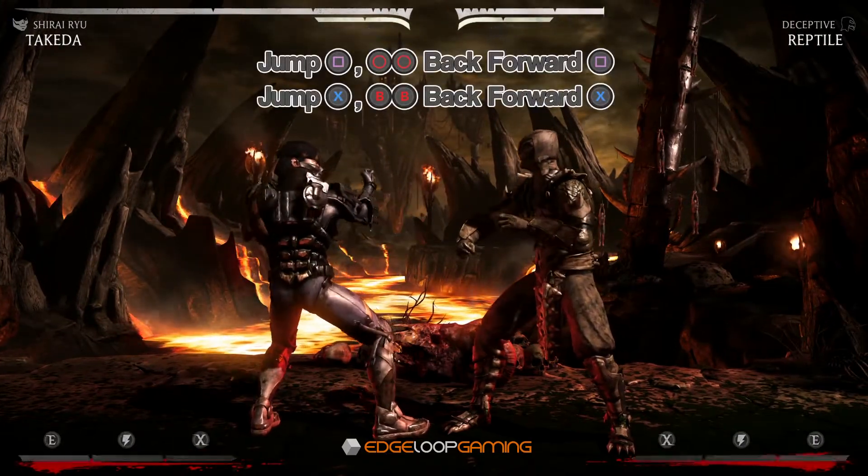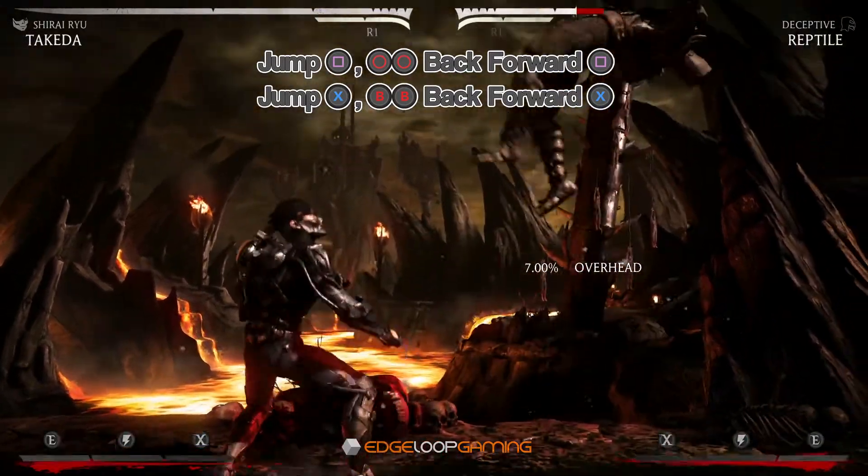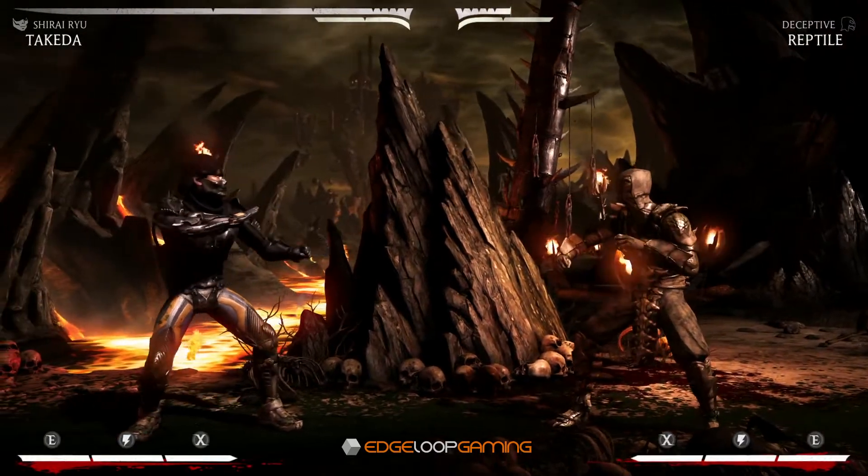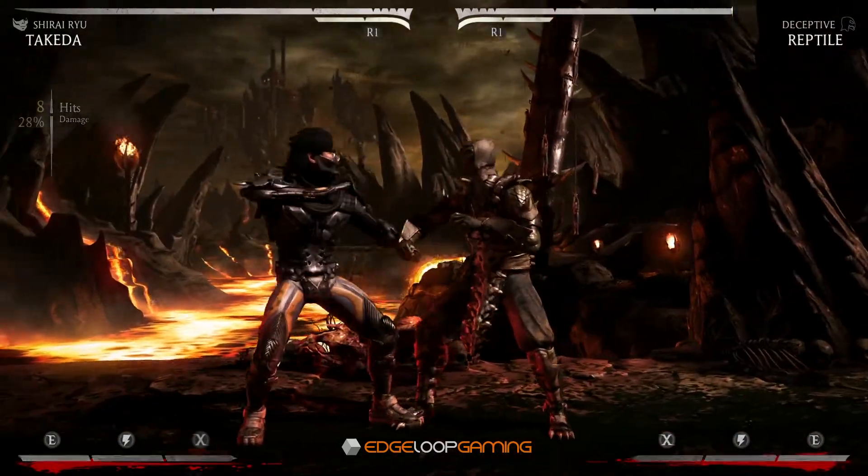The second part is a neutral jump punch to keep the juggle going, and then a 3-3 into a Spear Ryu to finish out the combo. Here's what the two parts look like put together.